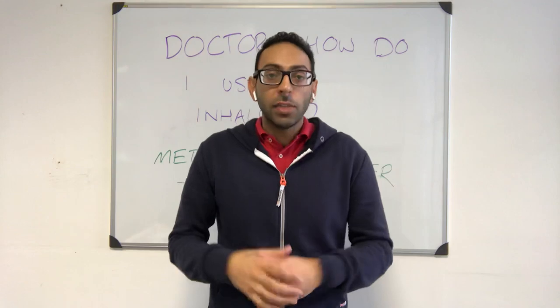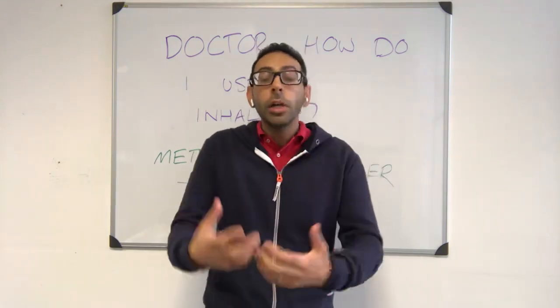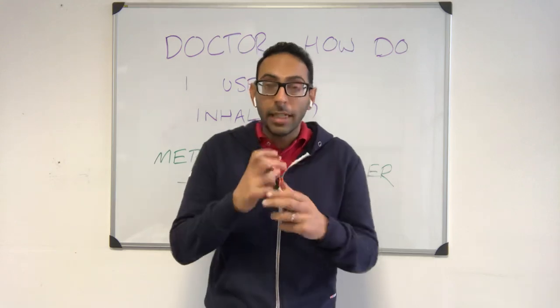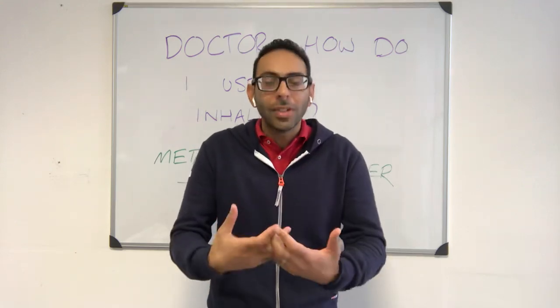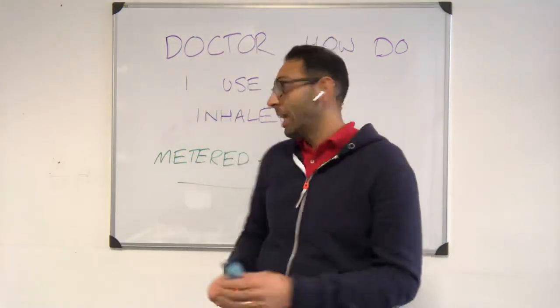This video is all about a patient who comes in and says doctor, nurse, or anybody — I'm struggling to use my inhaler, how do I use it? Or you've seen someone with asthma, checked the technique and it's not great, or you're starting someone for the first time using an inhaler — and we're talking here about a metered dose inhaler.